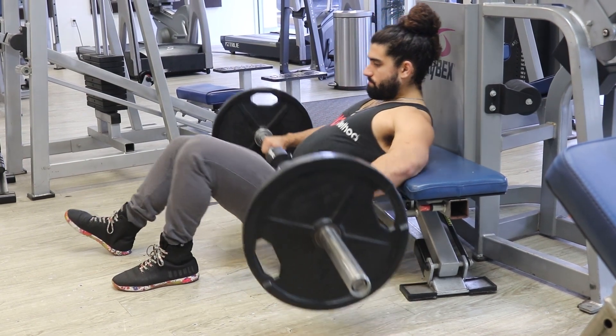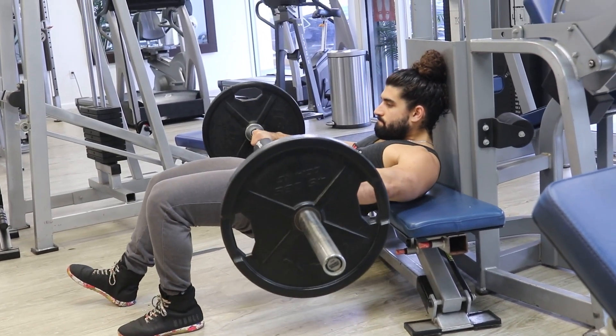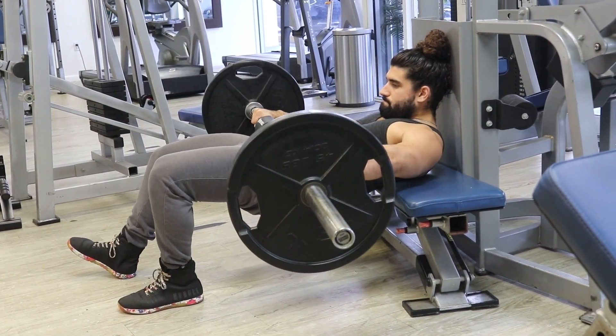Welcome everyone. For today's exercise demonstration, I'm going to show you how to perform B-Stance Barbell Hip Thrust. This exercise targets the glutes while emphasizing one leg at a time.